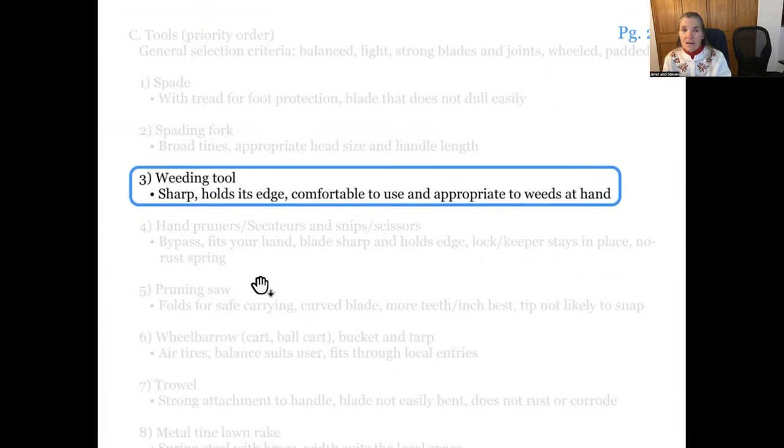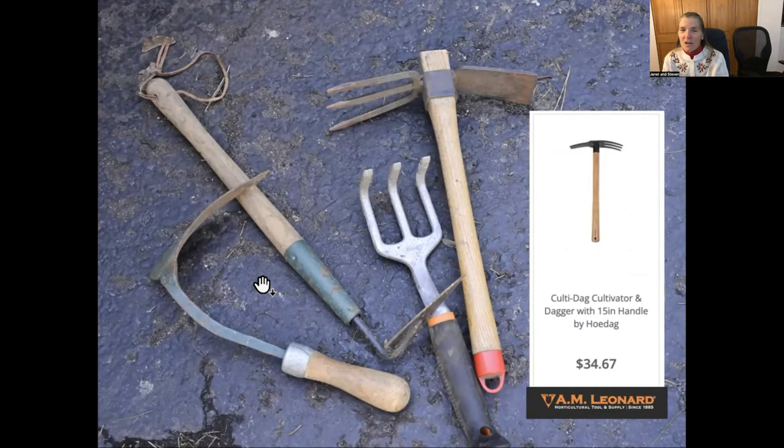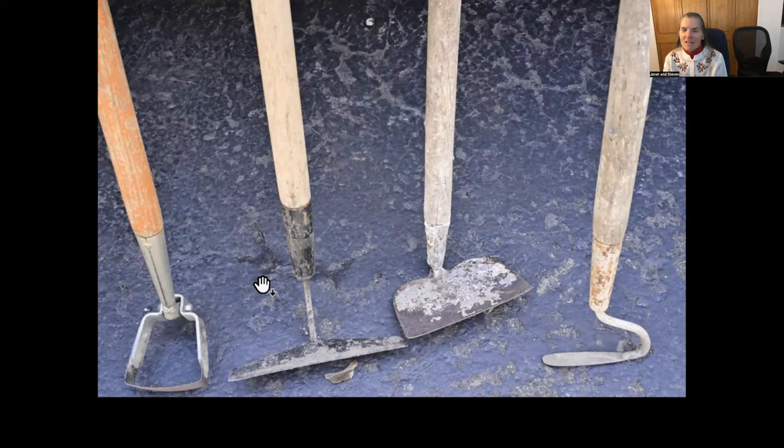We haven't ordered from Red Pig Tools yet. A weeding tool is our next most important thing — it needs to be sharp, hold an edge, be comfortable, and be appropriate for whatever weeds you're working with. Everyone has their own preference. We have quite a collection of various things picked up over time. Long-handled weeders are sometimes called hoes. We like the hula hoe that you can push and pull, and we like the little finger hoes — someone will remember what those are called.